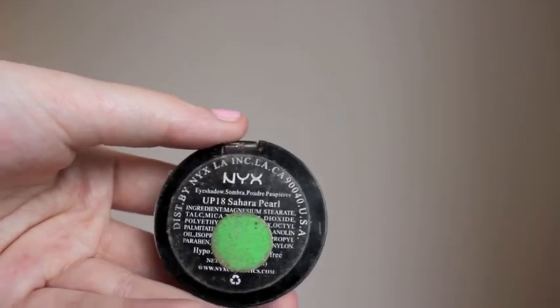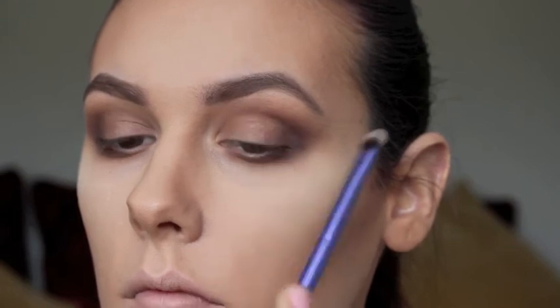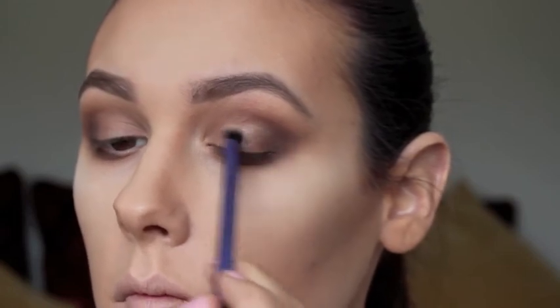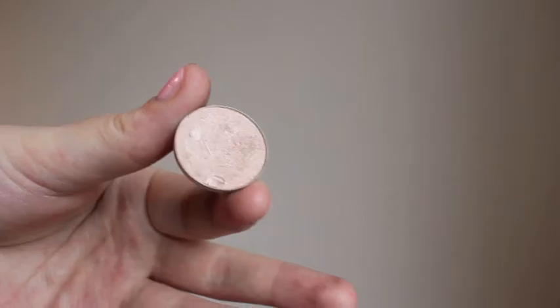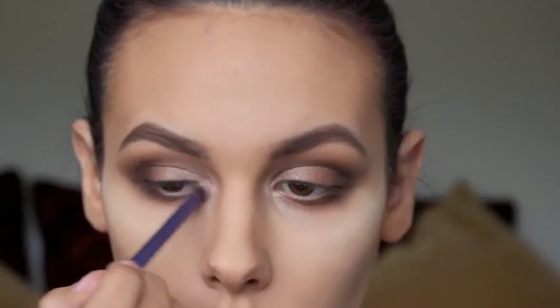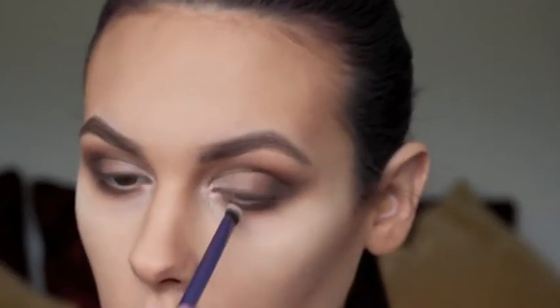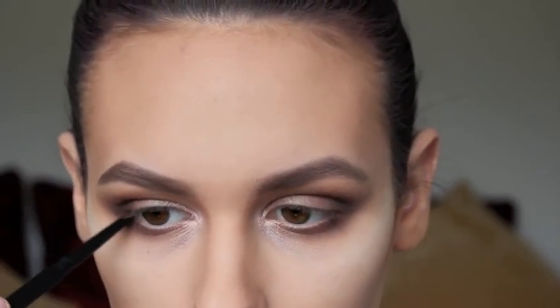Then I'm going to take an eyeshadow from MYX called Sahara Pearl and pop that onto the middle of my lid to brighten the eye a little bit. Then I'm taking Naked Lunch from MAC, which is a nice bright shimmery colour, and putting that into the inner corners of my eye and onto my tear duct, bringing it down a little bit to really brighten the eye.